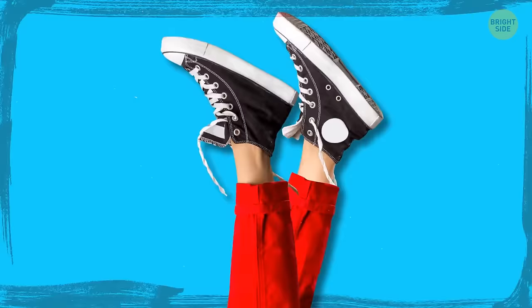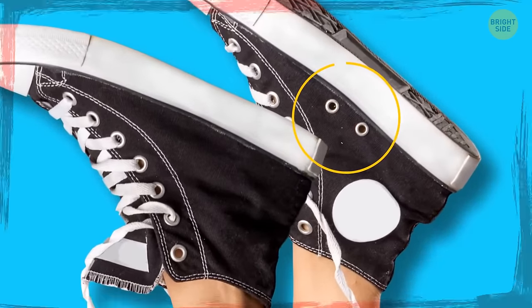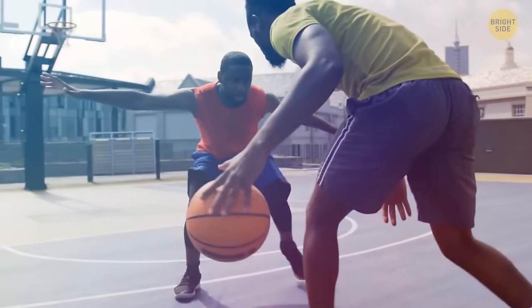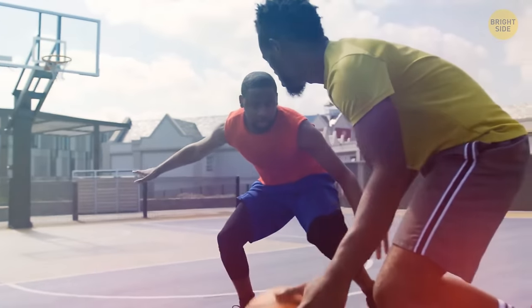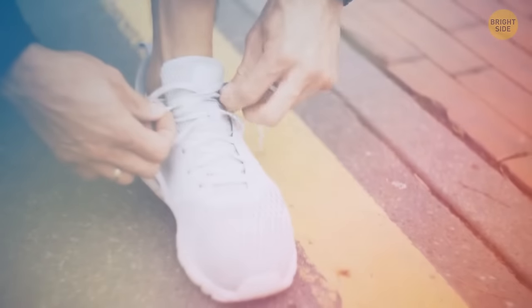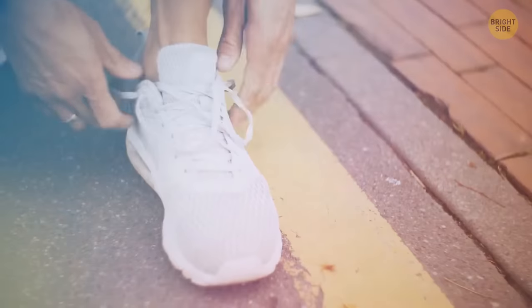The side holes in sneakers are for laces. Since sneakers were originally invented for basketball players, this interesting design allowed them to accommodate any player's foot — they just needed to lace their sneakers in the most comfortable way for them.